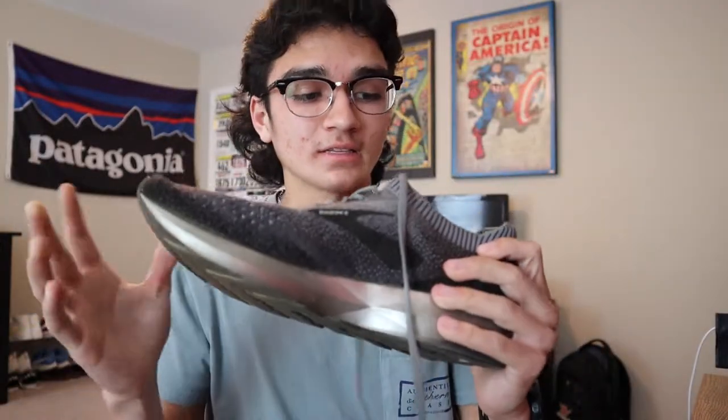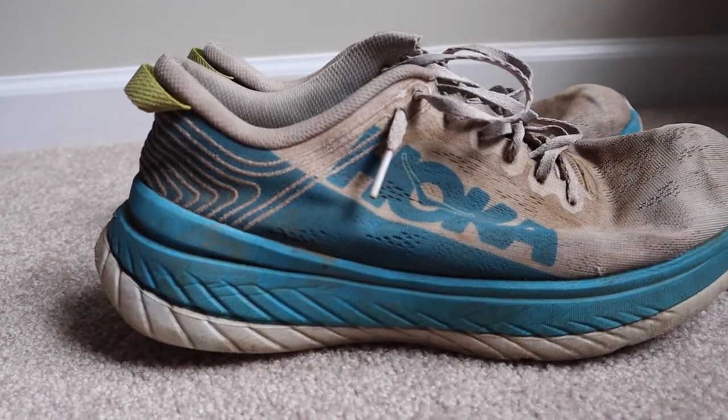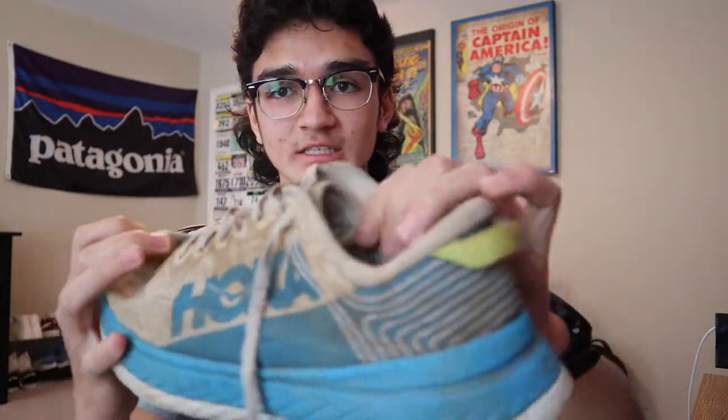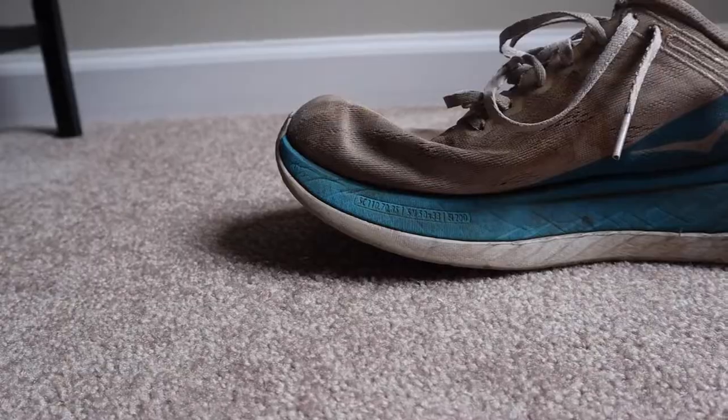In my junior summer I decided to go with the Hoka Carbon X — a major jump from the Levitates. The upper is a single-piece mesh which is honestly the best breathability I've had in a shoe. It has a carbon plate which makes it amazing for thresholds, tempos, and any workout. With as much foam as it has and how light it is, it's honestly the best running shoe I've run in.